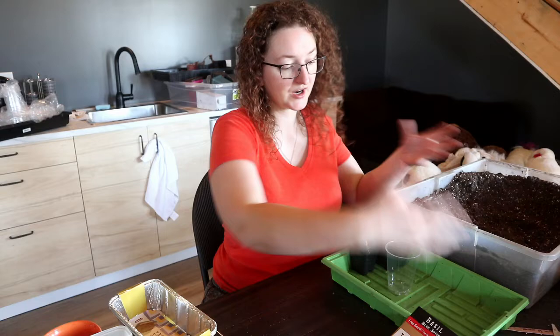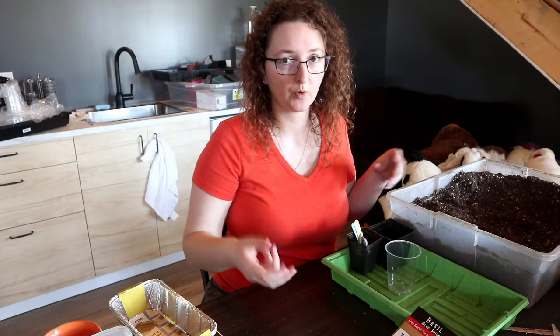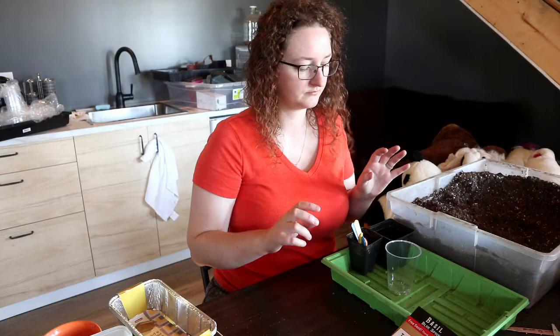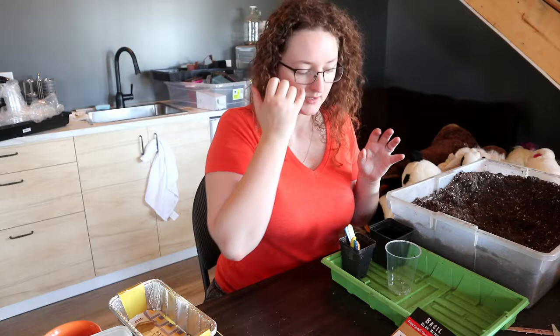When you have a tray full of cups, it's much easier to maintain the moisture level in all of them if you can water from the bottom instead of the top — especially for something like tomatoes where the top gets quite full and you're not trying to navigate around all the plants. So having drainage and water absorption holes in the bottom is ideal.